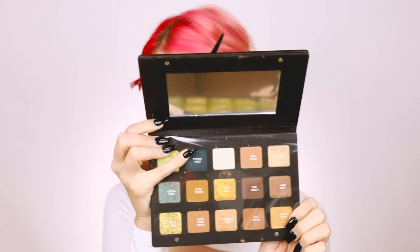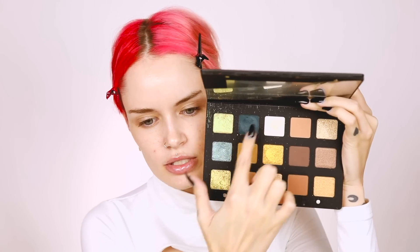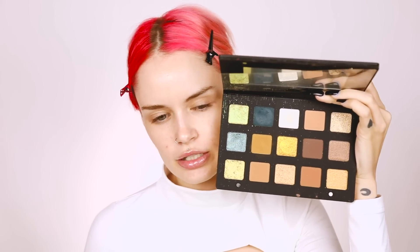I'm going to do my eyes first using my Natasha Denona gold palette. Please don't feel the need to go get this palette - it's expensive, it just has both the colors I want: the blues and greeny gold shades. There are tons of dupes out there. First I'm going to prime using my Fenty Pro Filter eye primer, then go right in with that dark blue shade and pack it on the outer corner, slowly blending it up towards my brow and winging it out.